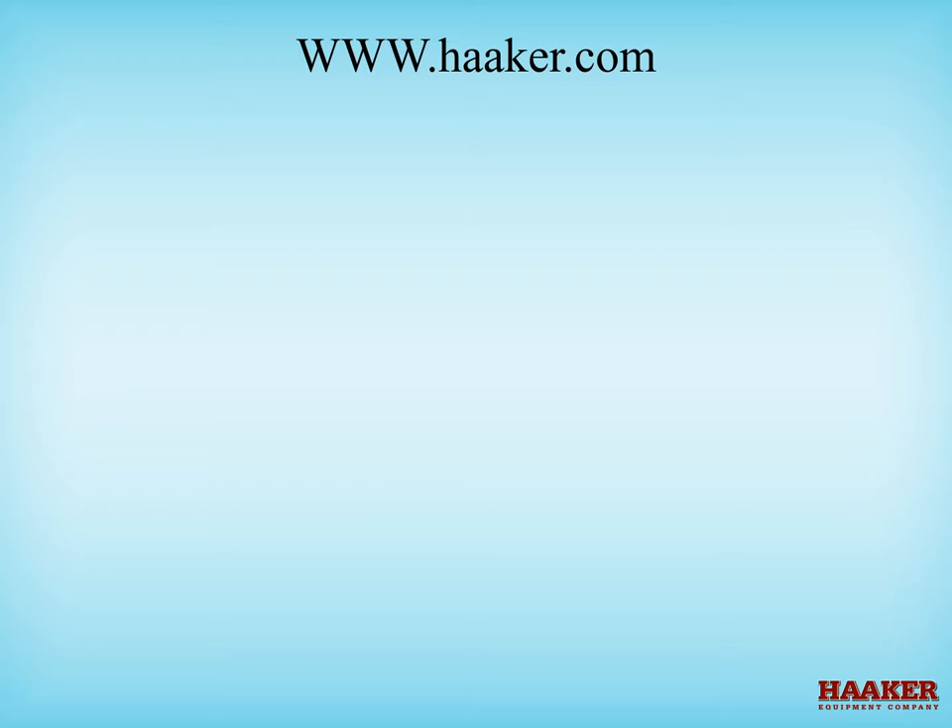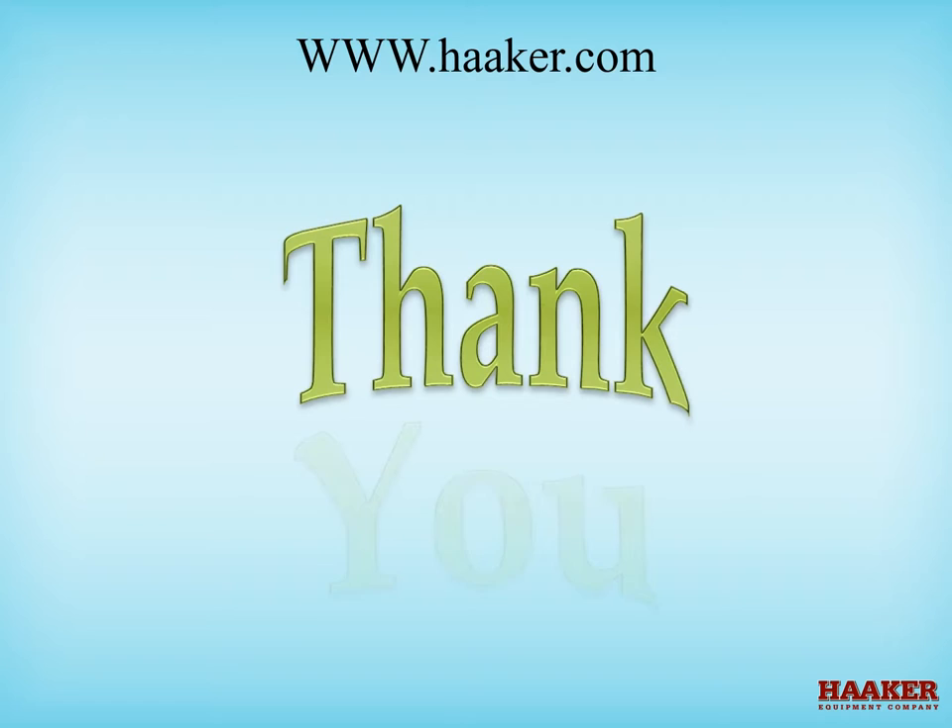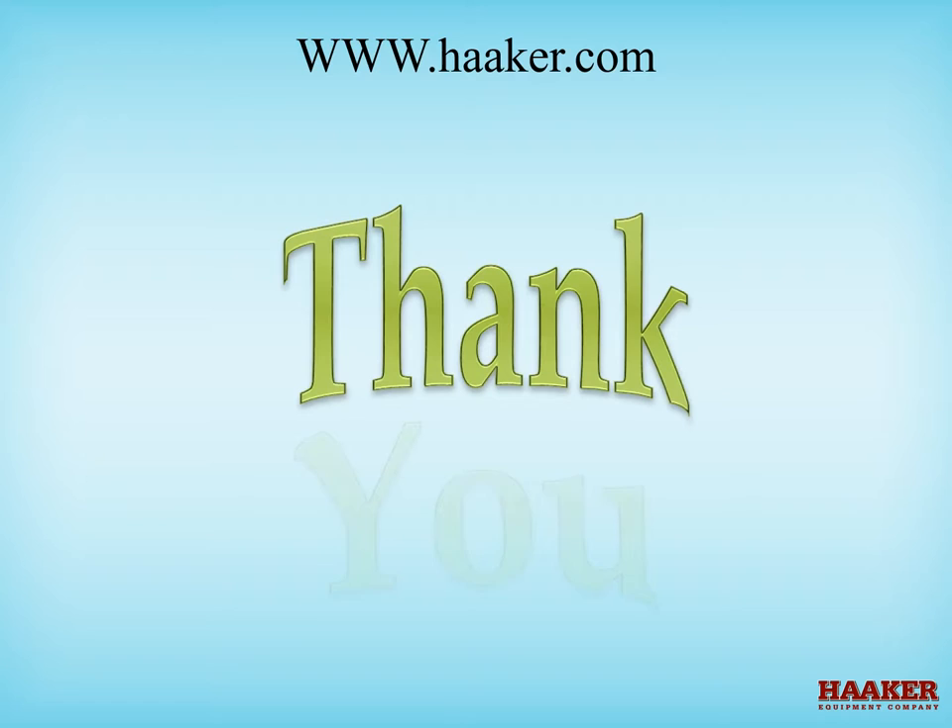This concludes the video training series for combination machine maintenance. From Haker Equipment Company, thank you. Please visit our website and YouTube channel for more training videos to fill your training needs.